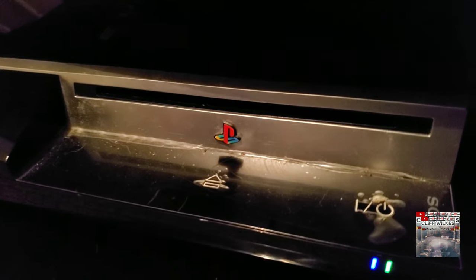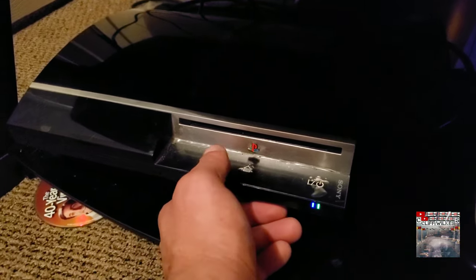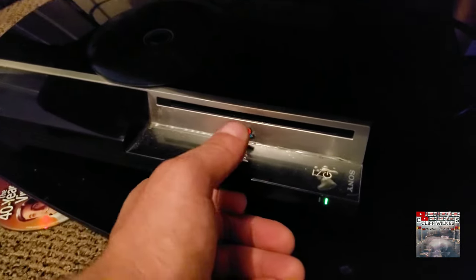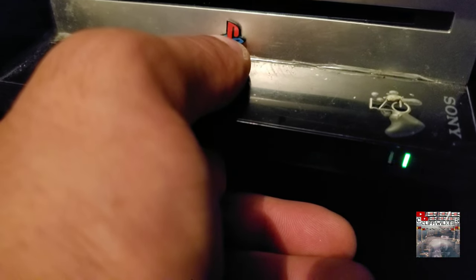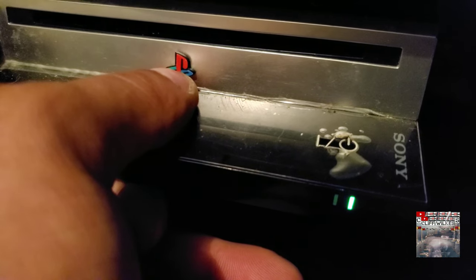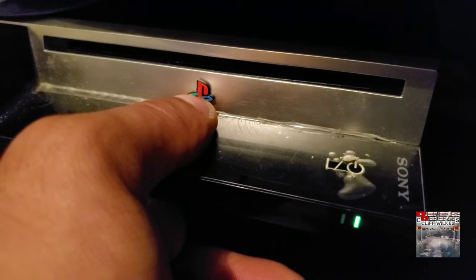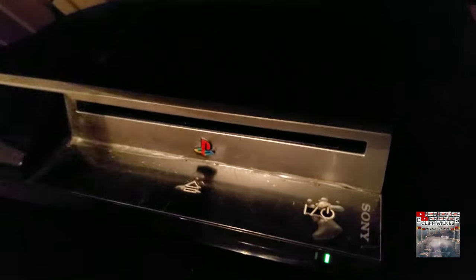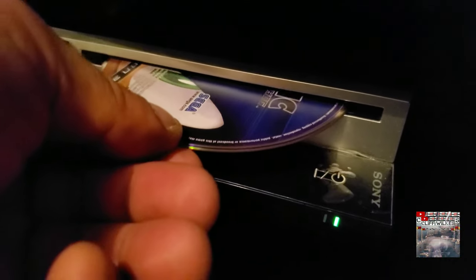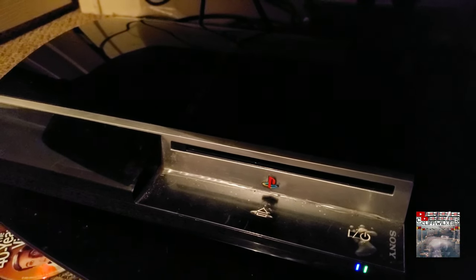You should hear it spin. Now if you don't hear it spinning, that means it did not work. So take it back out, hold it down — you should be hearing a beeping sound. There it is. This is real time, by the way. Okay, let's try it again. I'm gonna put it in, pull it out about halfway there.